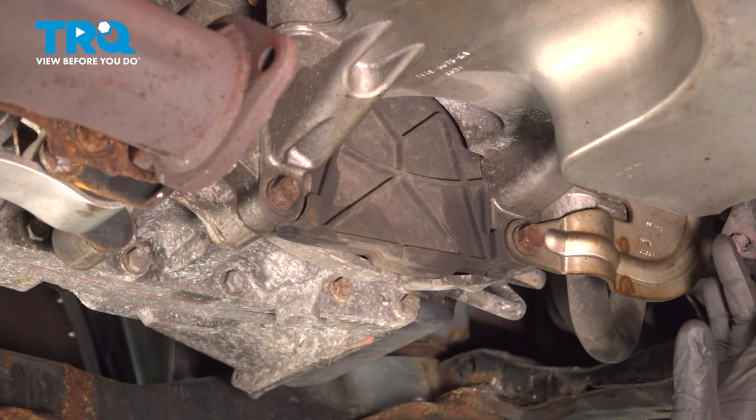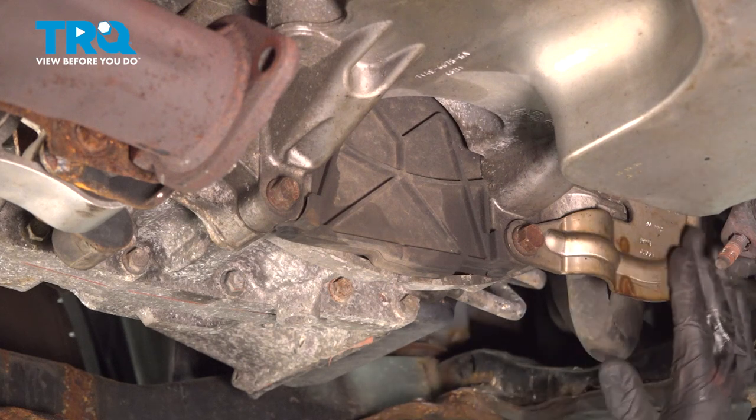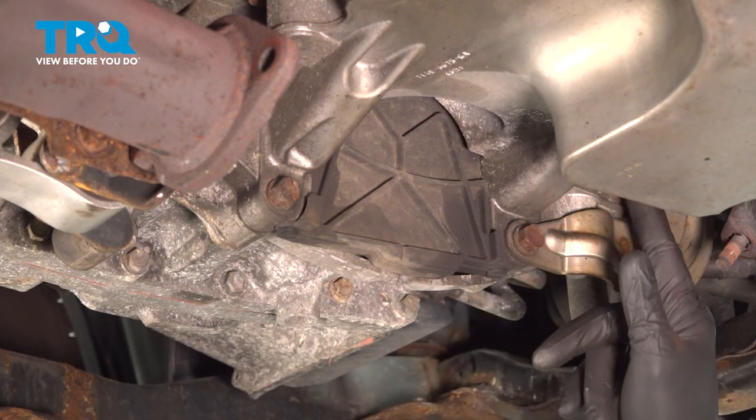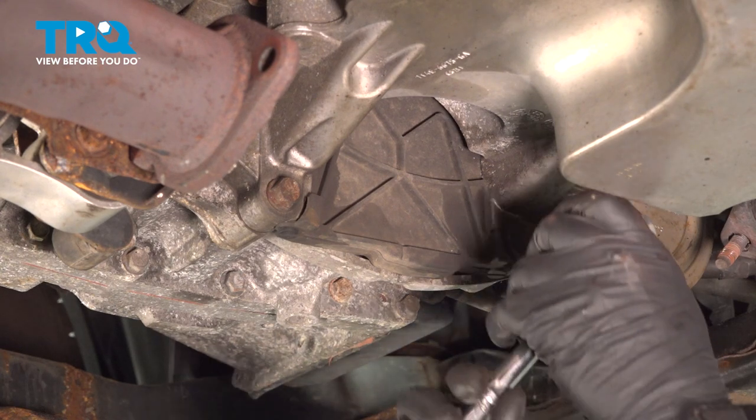Now underneath our front catalytic converter, we have a bracket here holding it to our transmission housing. It's going to be two 14 millimeter bolts — we'll remove those.